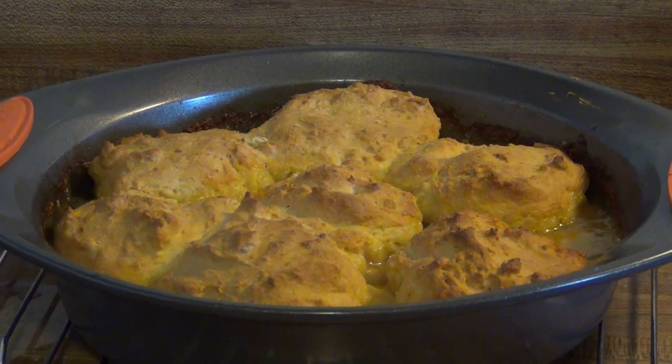I just took it out of the oven, so I'm going to go ahead and let it cool down and then we'll show it once I scoop it out.